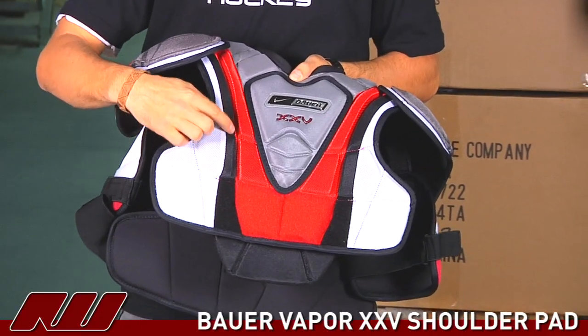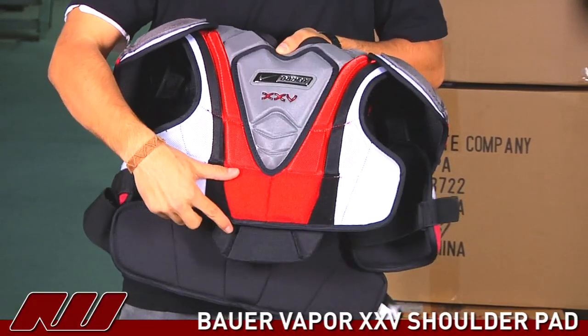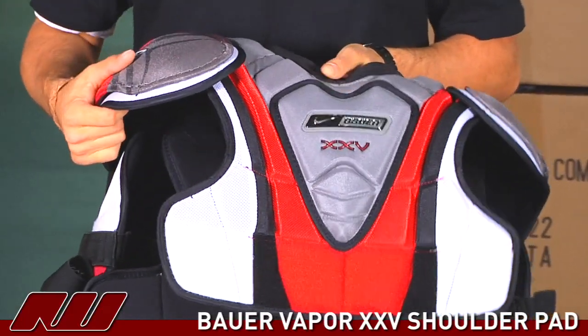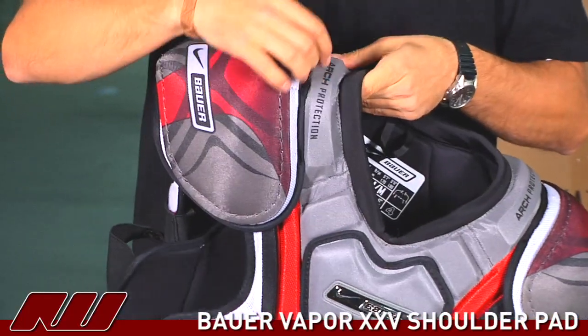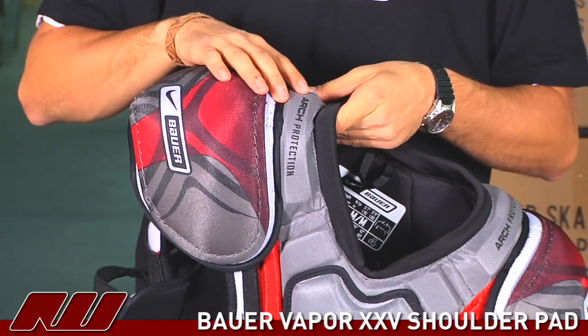They do a nice job at segmenting the pads, and this is to allow it to flex and move with your body more instead of staying in one position. They also have the poly inserted arch protectors, which gives you a little more protection above the collar bone.